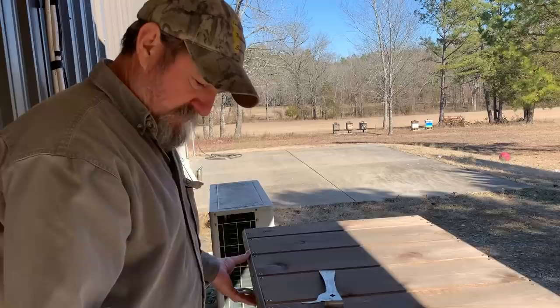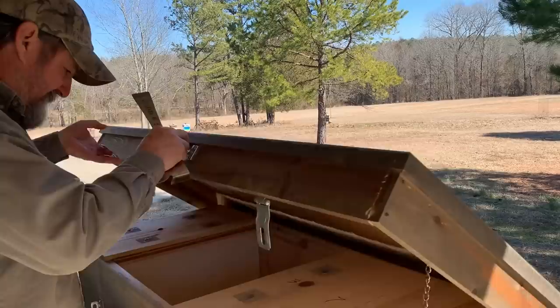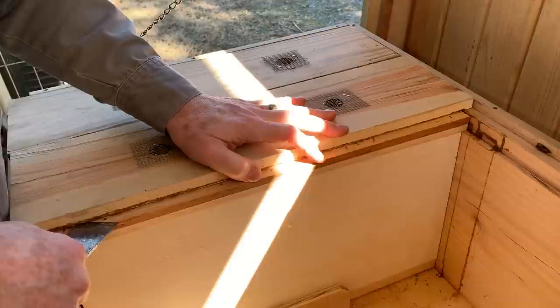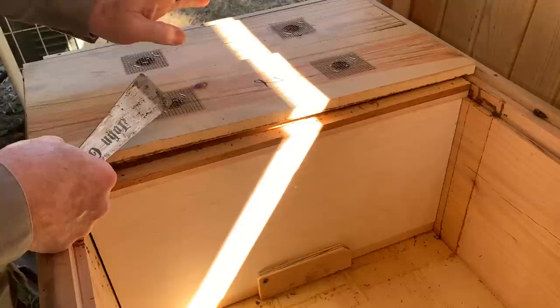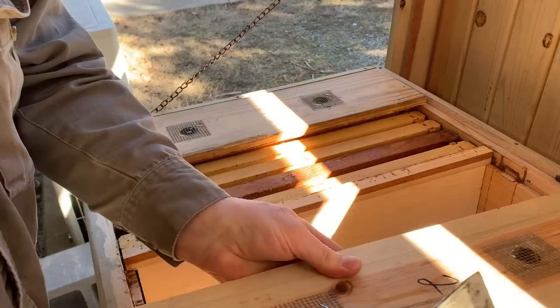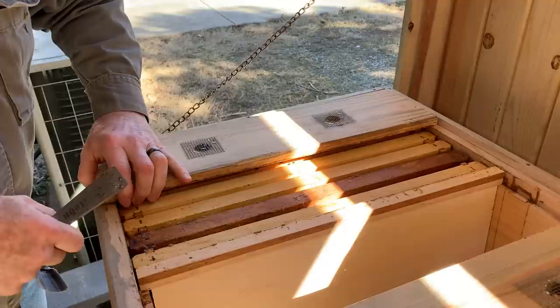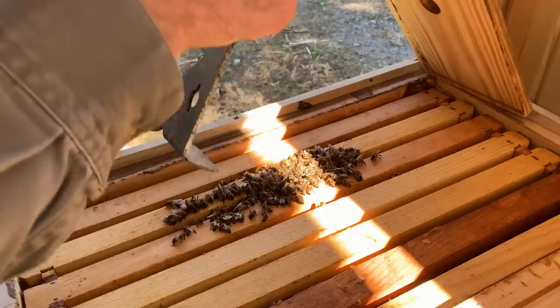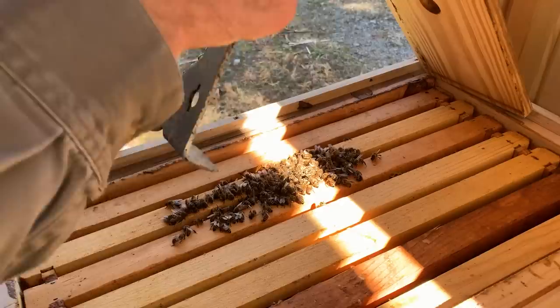I'm not going to put on a jacket. Lots of times that can get you in trouble, but I just really think the issue goes a little deeper than a few bees that might be left in here. This is what I was afraid that I would find.